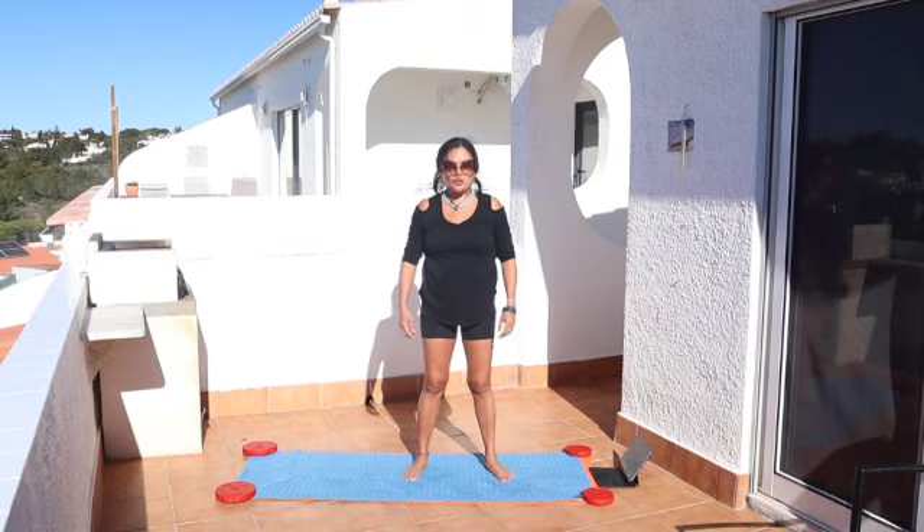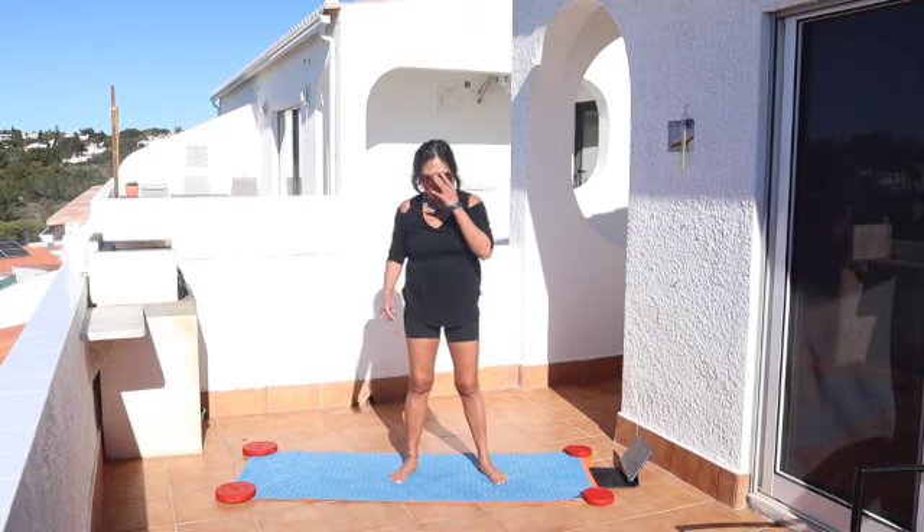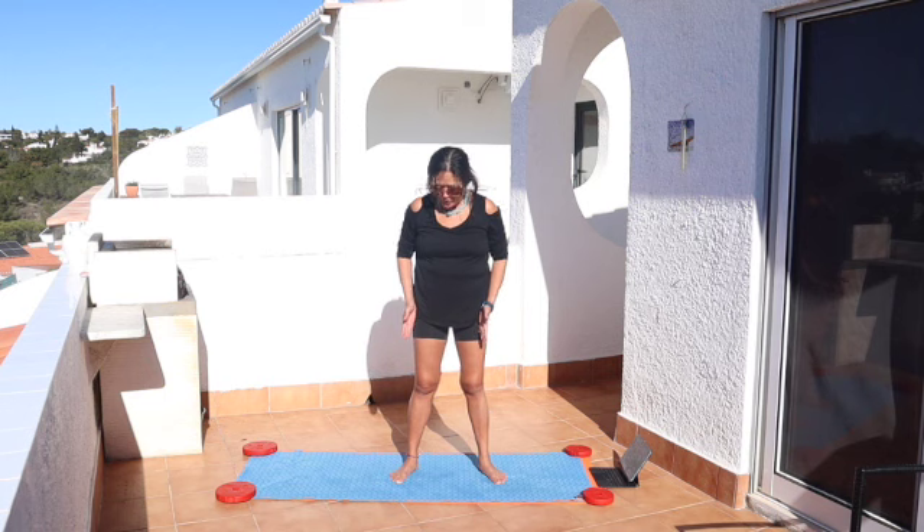Hi, I'm going to show you how to do squat side stretch. Imagine that there is a chair behind you, your feet are slightly wider than your hips, feet pointing out at a 45 degree angle.